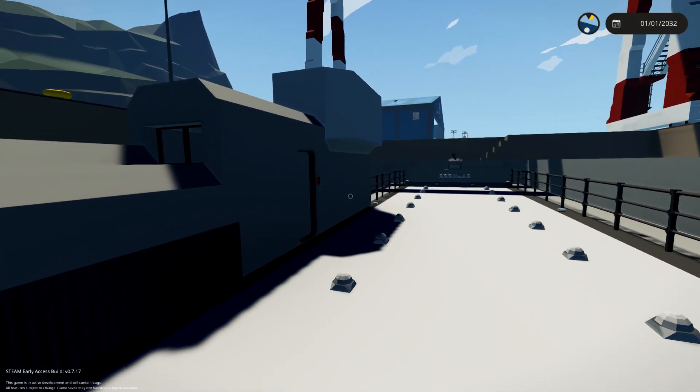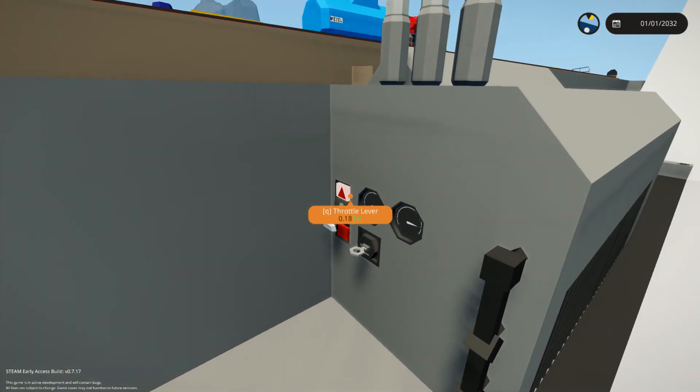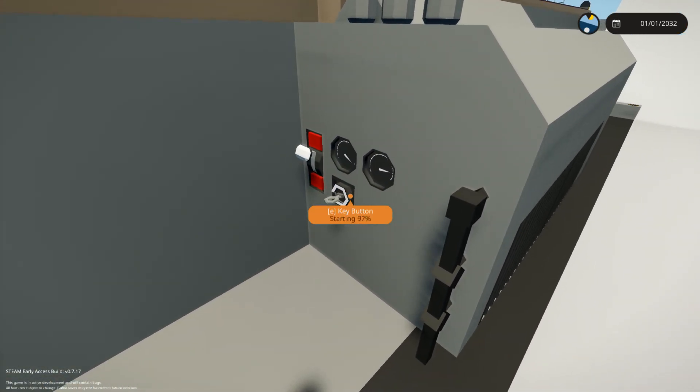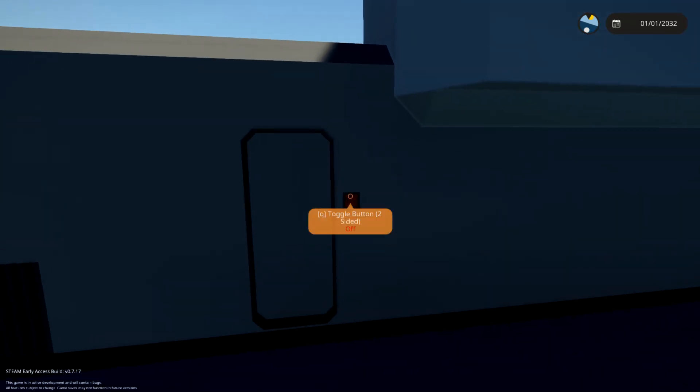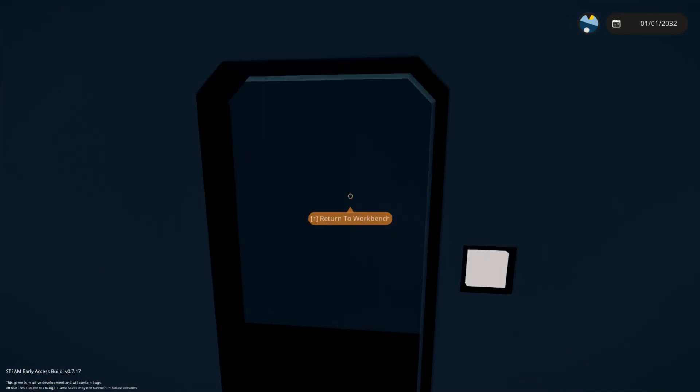Quickly looking around, I need to see if it still works. Let's go ahead and go up here. The battery was still full. We'll go ahead and turn it on. There we go — it's working. Beautiful.